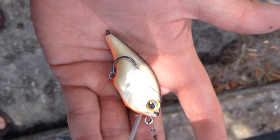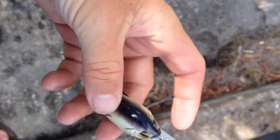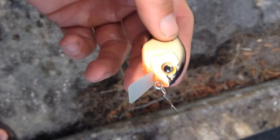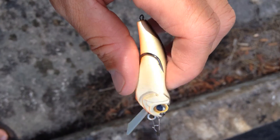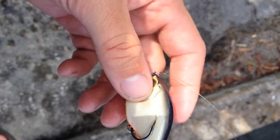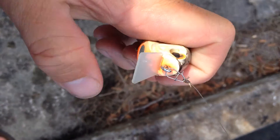Here's the new KJ Crank from Kahara, Japan, a soft-bodied crankbait with frog hooks that's going to allow you to go to the places that only Texas rigged worms and soft plastic baits could go before. Very soft, very pliable, and here's what I really like.